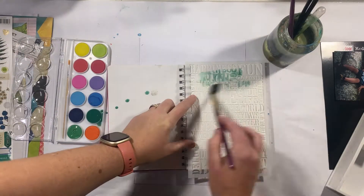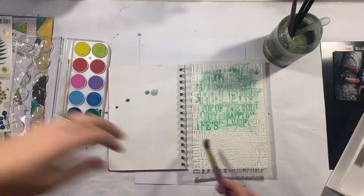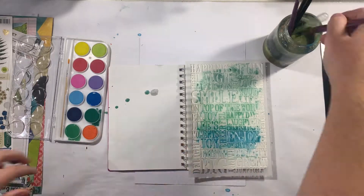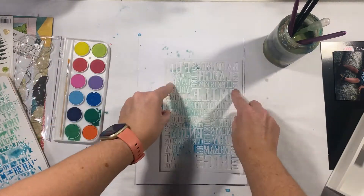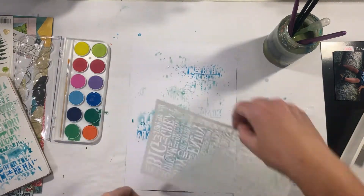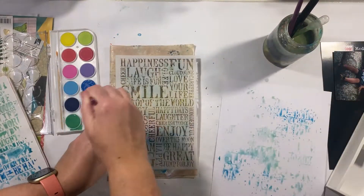The first thing you do is use lots of water for this technique, so it doesn't matter about the background, but you want your actual stencil to have lots of water on it. You can add some water afterwards if you want a little bit of extra spray, but you're actually going to flip the stencil over and place it onto your background.